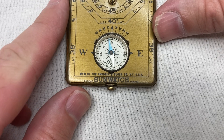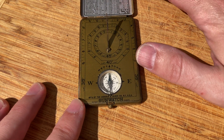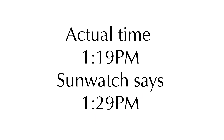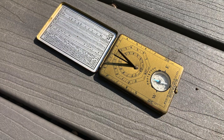And how did the Sunwatch do? Well the actual time when this picture was taken according to my phone was 1:19 PM. But we forgot the last thing — the instructions don't say it, but they didn't use daylight saving time in the 1920s. And it's August now, so we've got to add one more hour. That makes my final reading 1:29 PM. I'm off by 10 minutes. That's pretty good, right? I tried this thing over and over again at different times of day and the accuracy is generally within 10 to 20 minutes of the clock time.